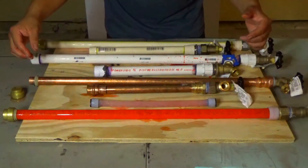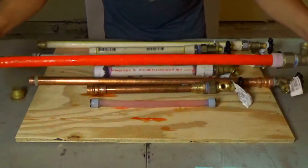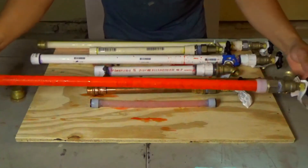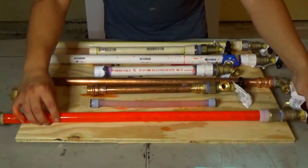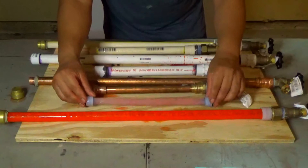Next is going to be the PEX piping, which doesn't appear to have any busts, any cracks, nothing. As well as the other one I fabbed up — they're holding up pretty good.